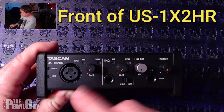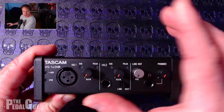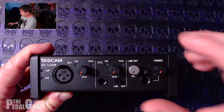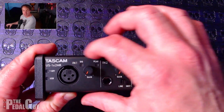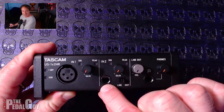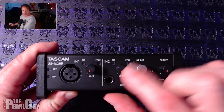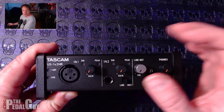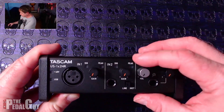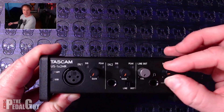Let's do a quick tour of the front of the interface. On the far left is the microphone preamp, which has its own individual gain knob and both a signal and peak indicator — not all interfaces have both built in. To the right of that is a line input that can be used for either line level or instrument level, so you can plug your guitar straight in, and it also has its own gain knob.